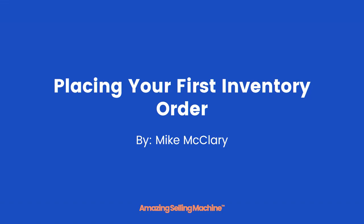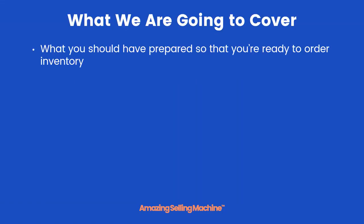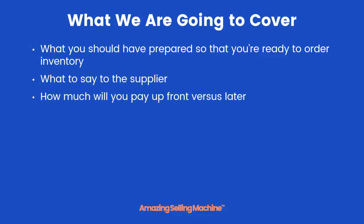Welcome to the next lesson: placing your first inventory order. Here's what we're going to cover — what you should have already prepared so that you're ready to order your inventory, what exactly to say to the supplier, how much you can expect to pay upfront versus later, and how to actually pay for your inventory.